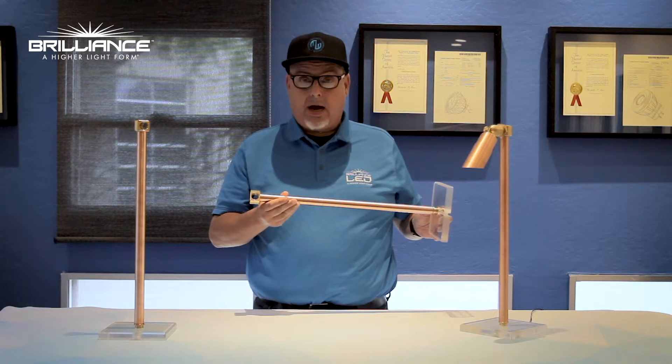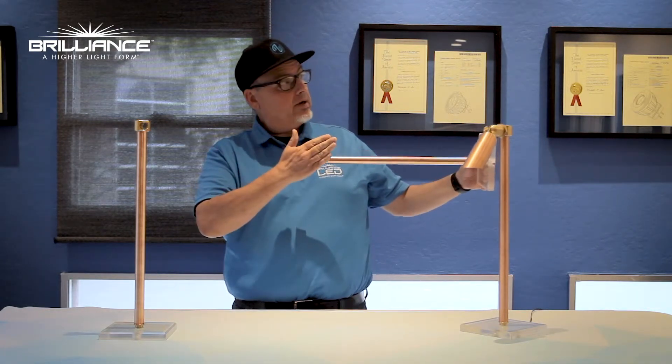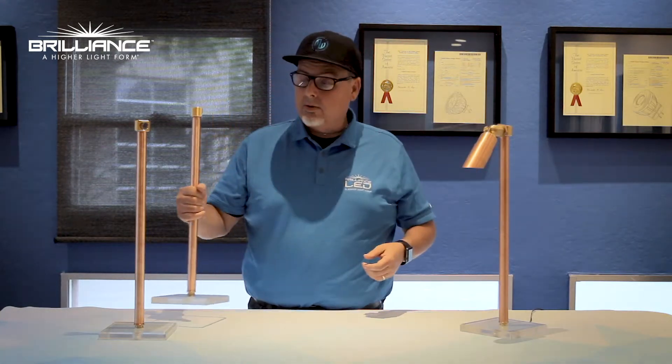The threads here will fit right on a standard half-inch junction box, go right on there, and then you can position two up lights to shine up at your sign. Even the single one will do that as well.